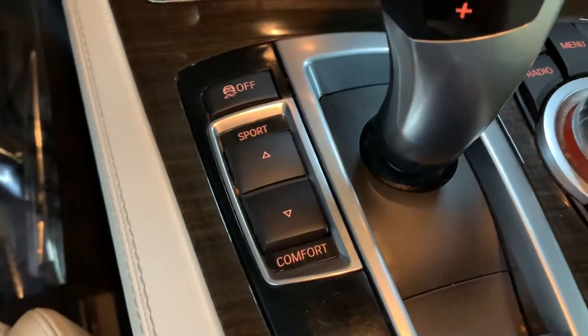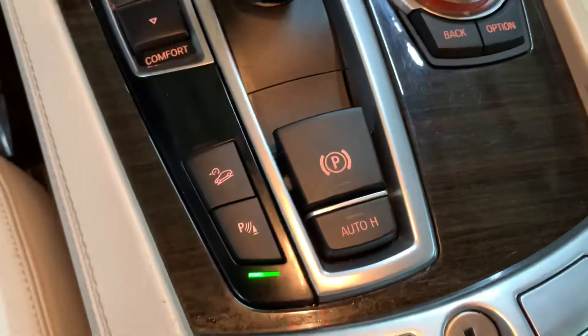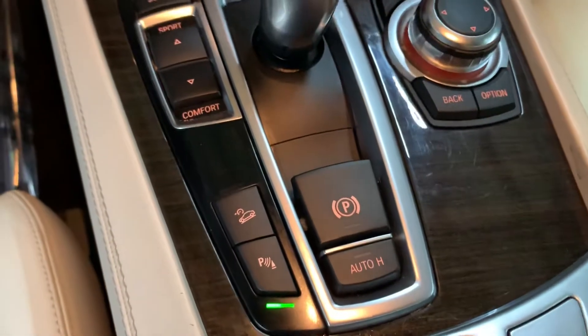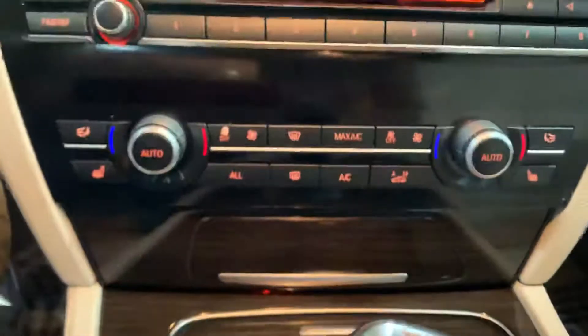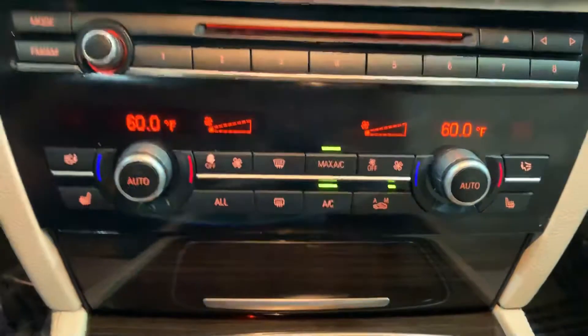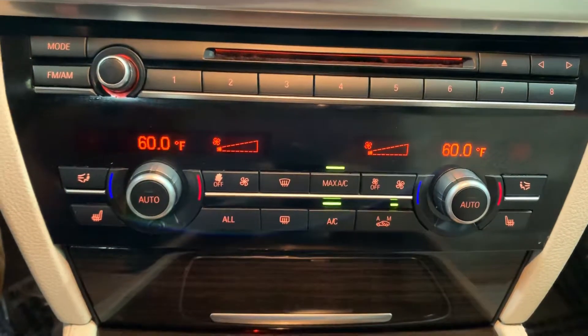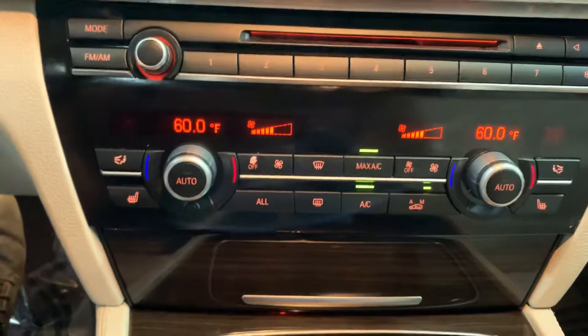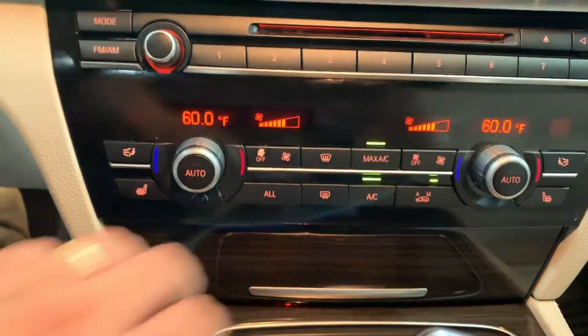You do have several modes — sport, comfort — and your parking brake, as you see here. It is pretty nicely equipped. You also have your AC working pretty good; we just turned it off for the purpose of this video so you won't hear the air blowing. But it is working pretty good. You also have heated seats available in this vehicle.